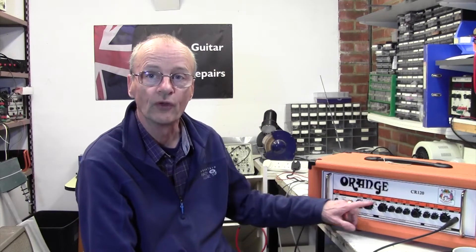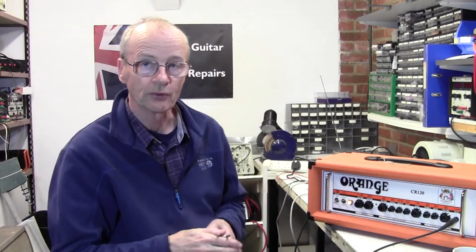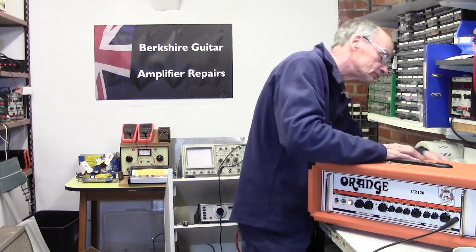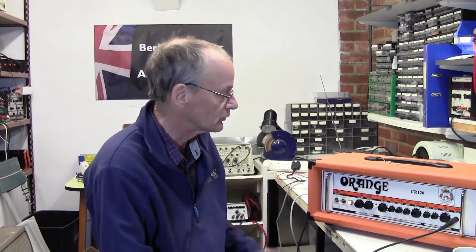Just strumming the guitar - nothing whatsoever coming through. The lights are on so it's not a mains power issue. I don't think it'll be this, because normally banging the top would cause the sound to come and go if it was the FX send and return jack. I've got a little jack to jack lead here - I'm literally going to plug it into the FX send and the FX return, just shorting those two out and eliminating dirty contacts. FX send, FX return, strum the guitar... nothing. I sort of didn't think that would work.